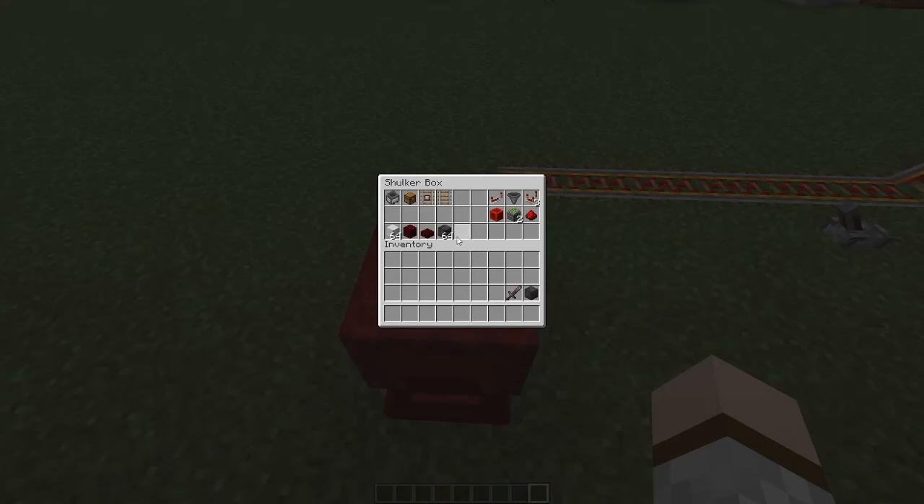These are the materials you need for the minecart loading station. You need of course your minecart with a hopper, an input chest, a single detector rail and a temporary rail. This can be a rail of any type — it doesn't have to be a regular one.